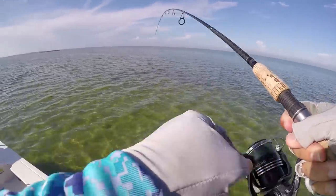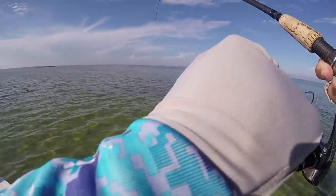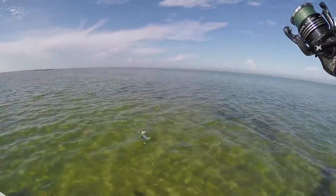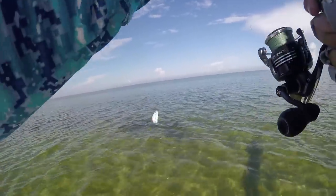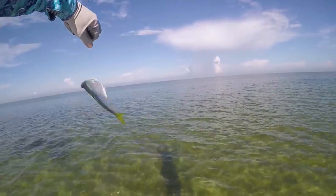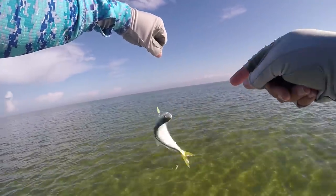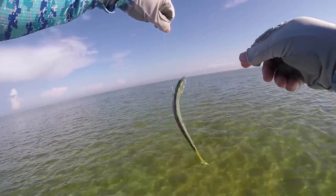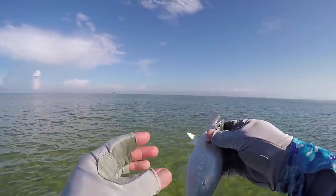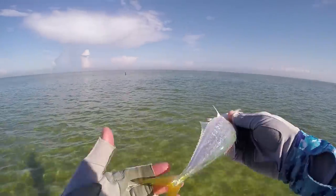These aren't pinfish - it's a freaking skipjack! I have a huge spot and a skipjack on now. Skipjack are like the worst things on the planet - you'd think this would be an awesome looking bait, but these have fins that could put a catfish to shame, make-you-want-to-die type fins. See those fins? Make you cry home to your mommy if one of those sticks into you.